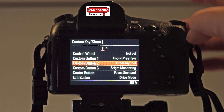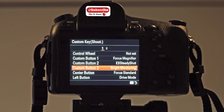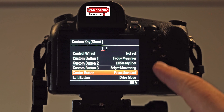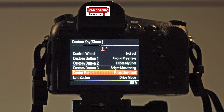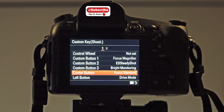Steady Shot — I can adjust that very quickly if I need to. Bright Monitoring is basically night vision; it's a really handy tool. I'm not sure how well it works on the RX10, but on the A7R IV it's incredible — it literally goes from dark to daytime. Focus Standard allows me to push the centre button on the back and move my focus points around, then lock it. You can use the touchscreen on the back, but I turn it off completely. You can set it so only half the screen is active so your nose doesn't adjust anything, but I just turn it off.